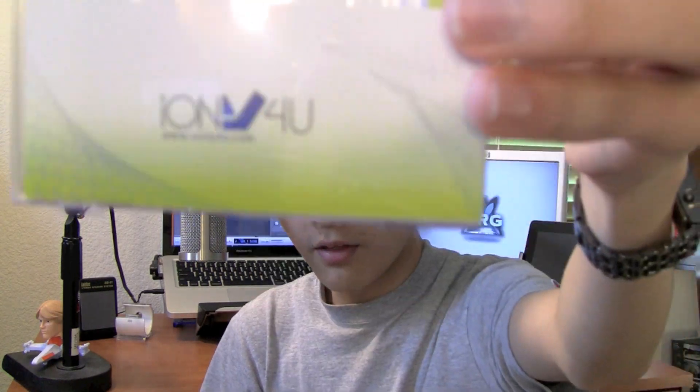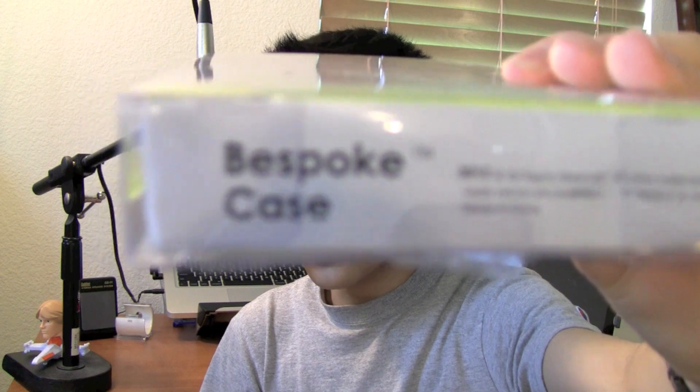This has been a video review of the iOnly4U bespoke case with iRobot Game. Don't go yet because there is a giveaway on this case. I talked to the case manufacturer who sent this out for review and they said they will be able to give me 10 coupon codes. This case is only $15 and the coupon code voucher is $15, which will get you the case with free shipping — completely free.